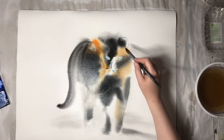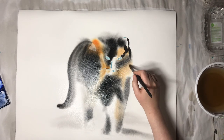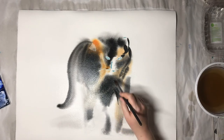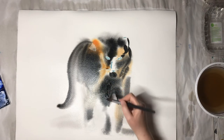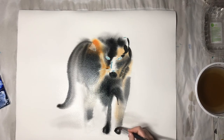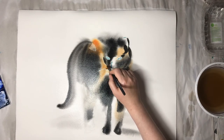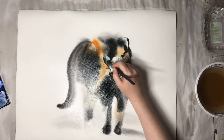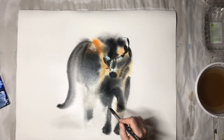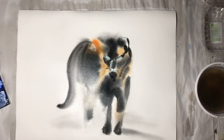I switched to a smaller brush - this is much springier so you can be a little bit more precise. It's also a Princeton, called Princeton Aqua Elite Round 16, and it's smaller than the previous one - this is what I meant with inconsistent numbering. You take a little bit smaller brush - sometimes it's not necessary because the other brush has a pointy end, but I like it because it has a harder point so you can start to put up smaller, more precise regions.